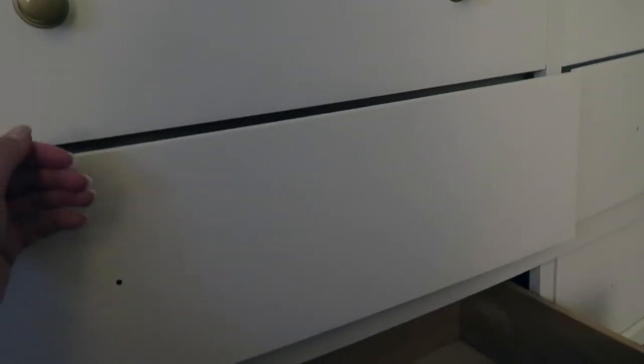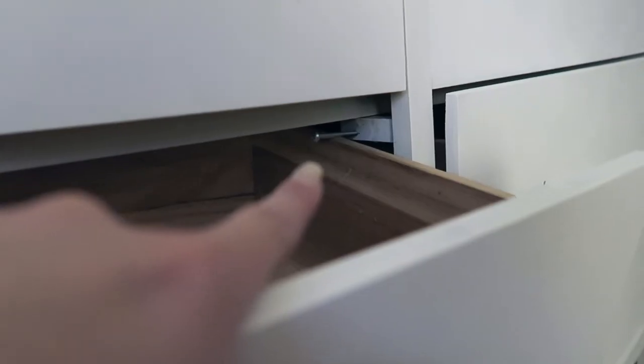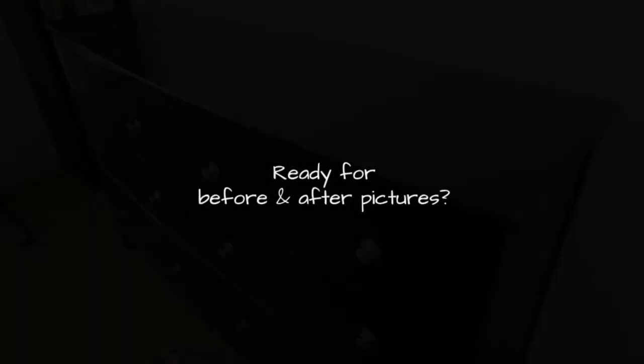I was having a bit of trouble with this drawer because when I would pull it out it would just hang down. All I really did was screw a screw in there so now it can't hang down. If it works, it works — do it.